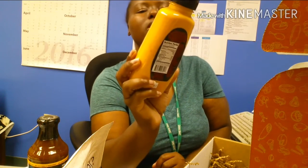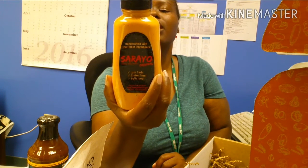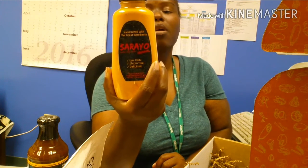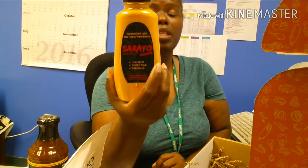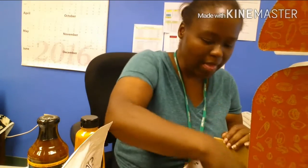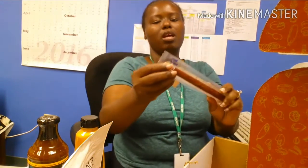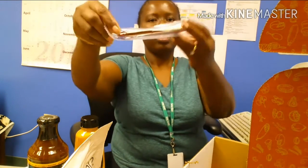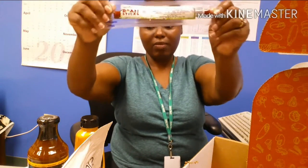And some Cerayo — I love this stuff! It only has less than a gram of carbs per serving, and one serving is one tablespoon or 15 grams. Yummy! And Rome sticks — a pork meat stick. I love these on-the-go little things.